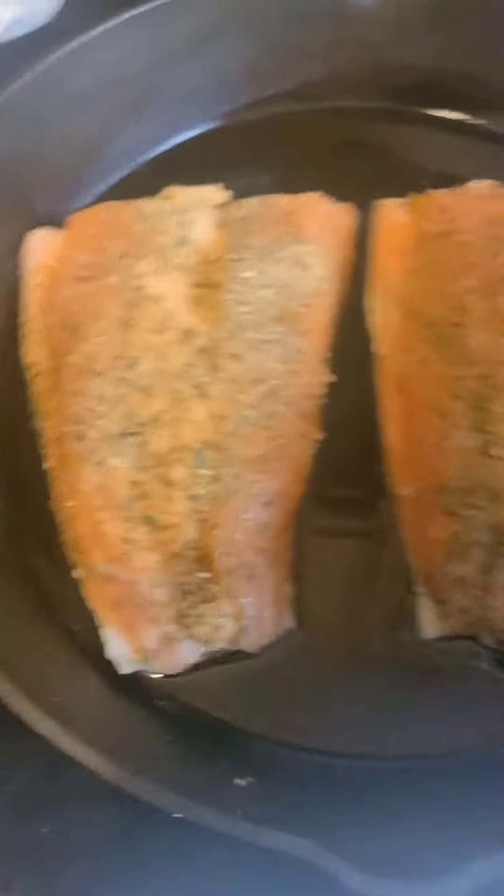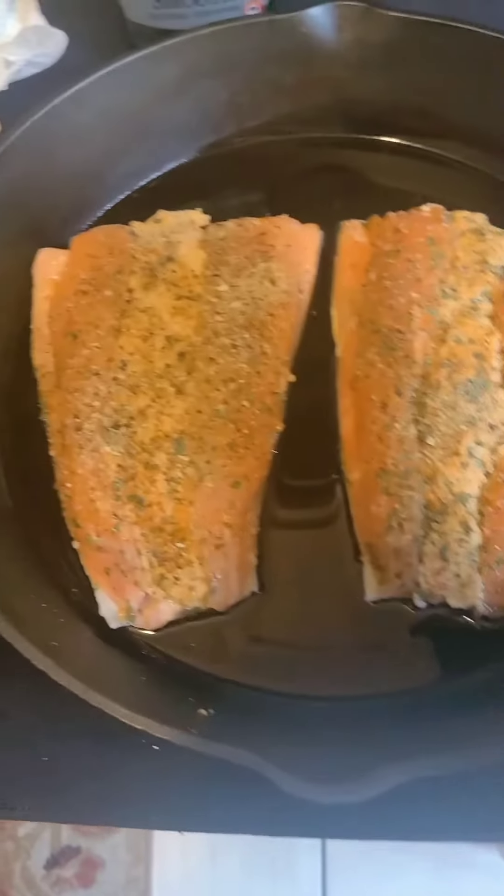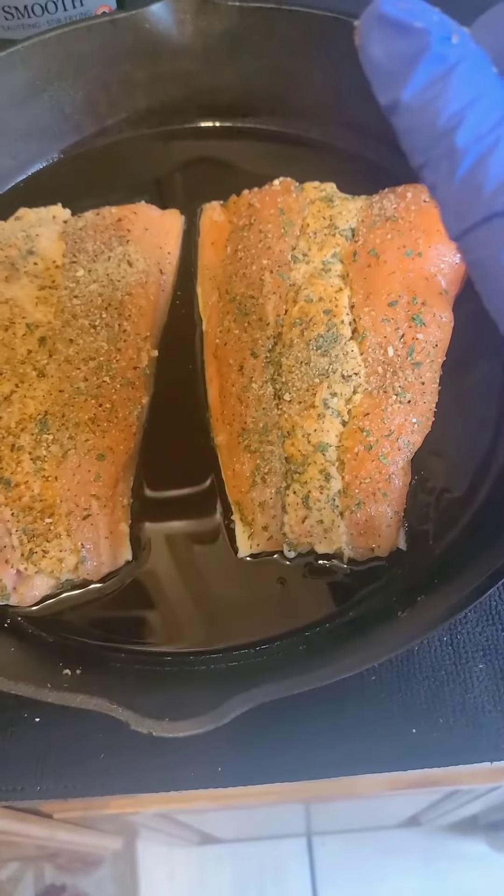So I just put it on the skillet and I'm about to put it in the oven. They said preheat the oven to 350. I'll be back with the end result.